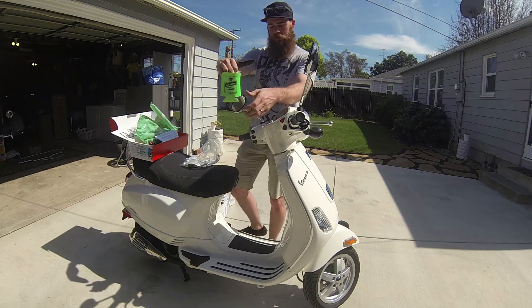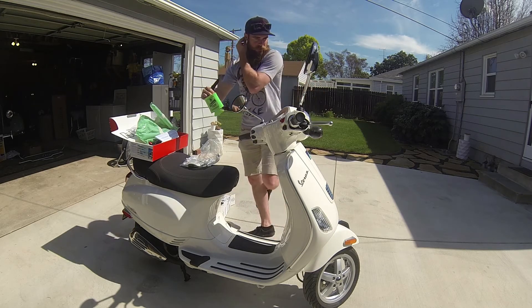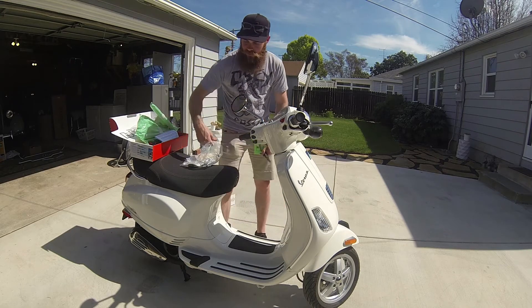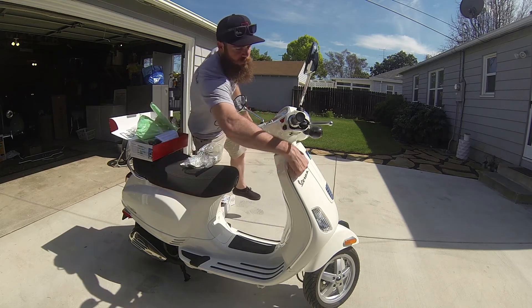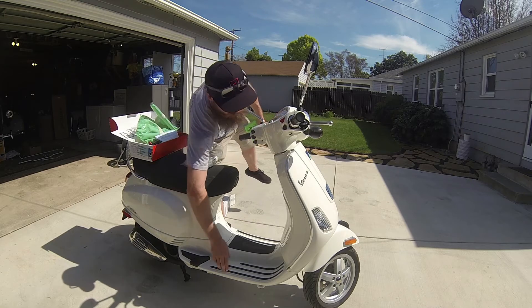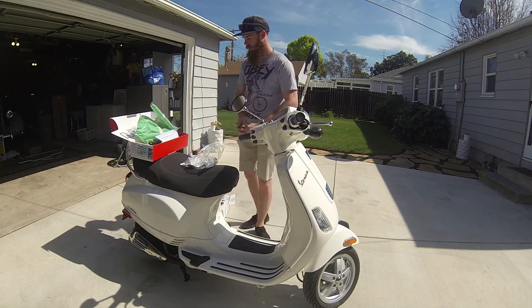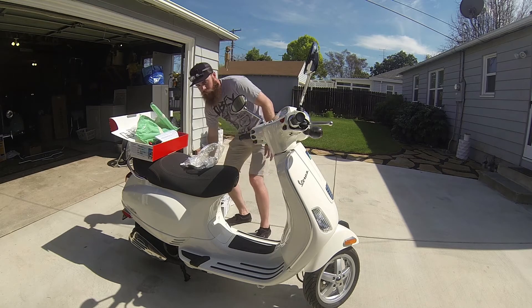Because if you know anything about scooters, this is pretty much the best scooter you can get. They're Italian-made and they're all steel bodies. This is all steel — the whole frame. There is some plastic: this part is plastic, this part is plastic, this part is plastic. But for the most part they're all steel. It's a great little scooter.